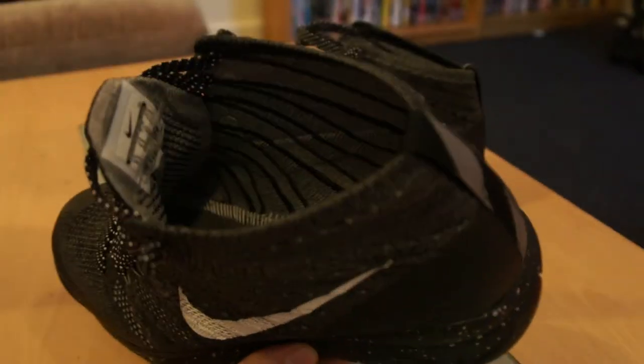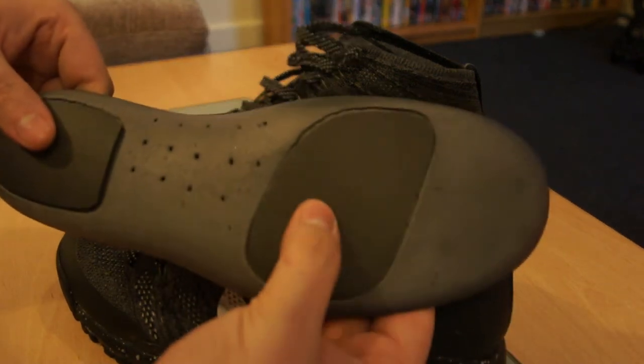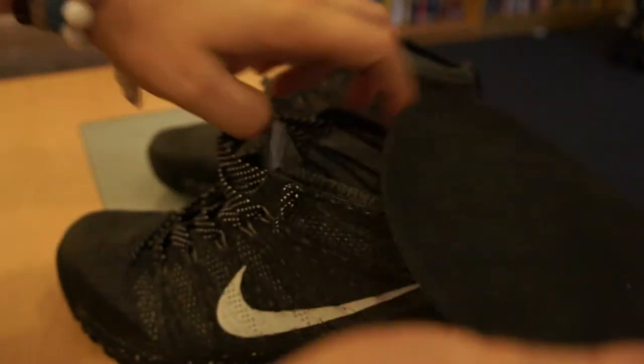You have the insole with some extra cushioning in the heel and in the forefoot — the main part of your foot where your toes are. You've got the black Nike logo on the heel. That's about it really for the insole.